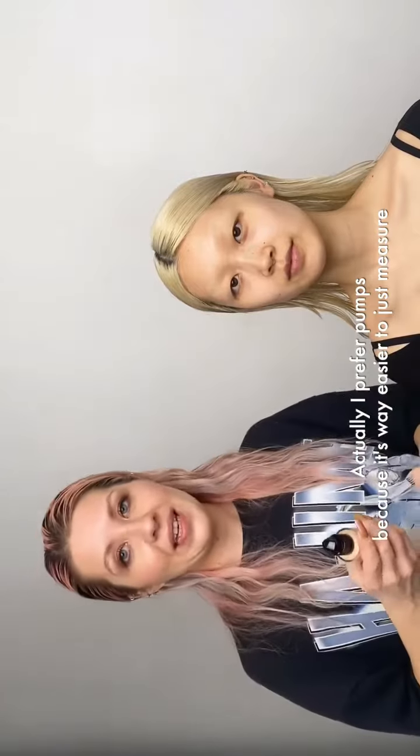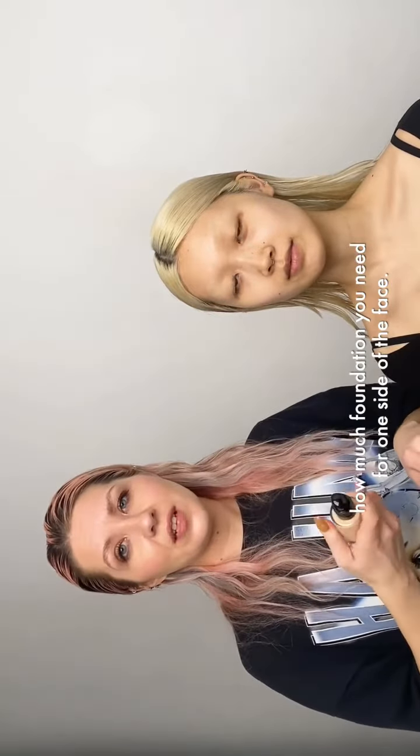So the packaging looks like this. It comes with a pump. I prefer pumps because it's way easier to just measure how much foundation you need.